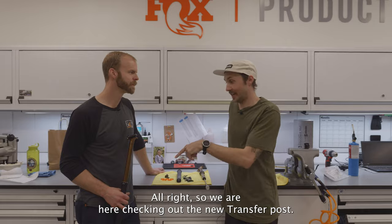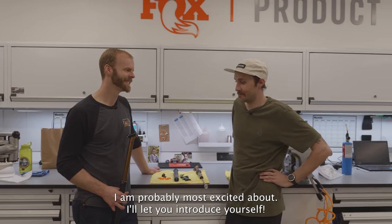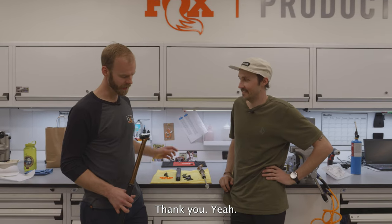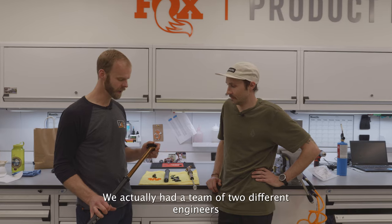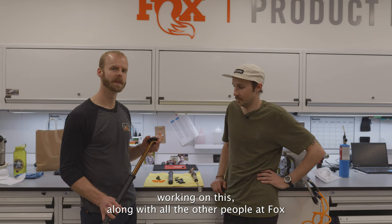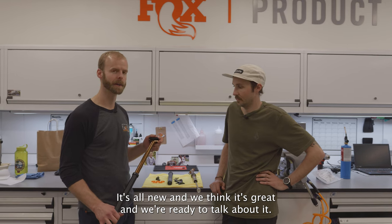We are here checking out the new Transfer post, one of the things I am probably most excited about. My name is Tom Pollack, I'm an engineer at Fox. I was the project manager on this — we had a team of two different engineers working on this, along with all the other people at Fox. Completely redesigned the Transfer. It's all new and we think it's great and we're ready to talk about it.